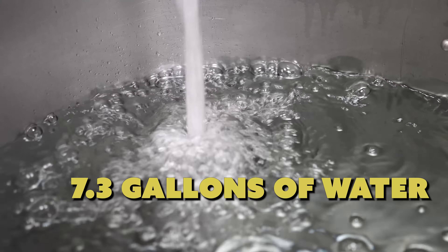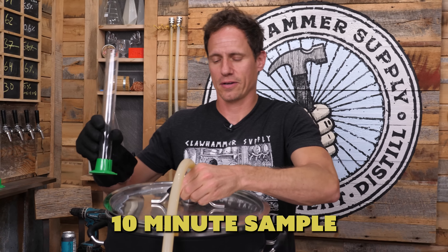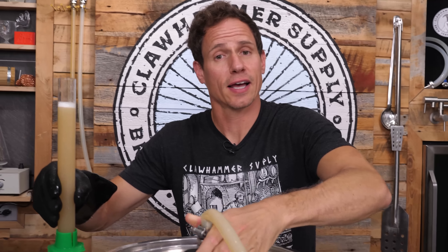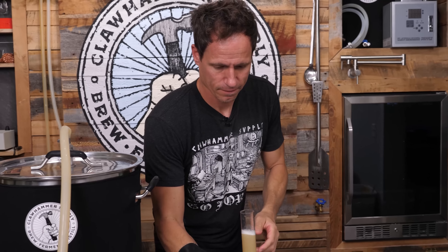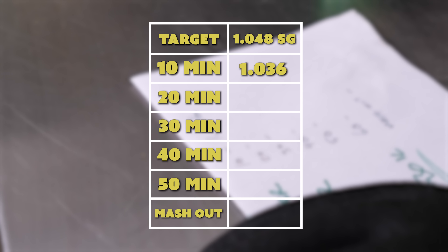Let me explain a couple other things. 11 pounds of Maris Otter, 7.3 gallons of water — that should yield about 5.5% ABV. We would expect 70% efficiency, so a target of 1.048 specific gravity at the end of the mash. That's what we're shooting for. 10 minutes — first sample. I'm going to say it's 1.036.